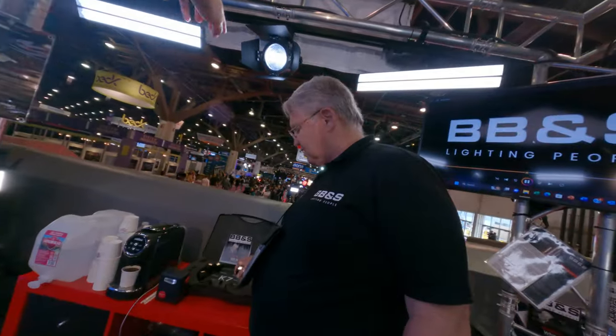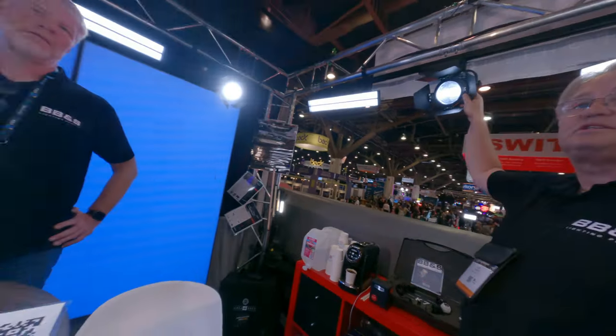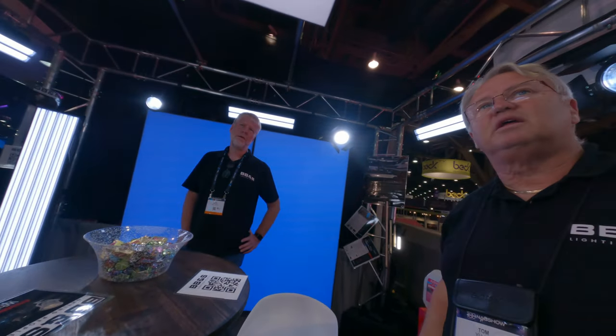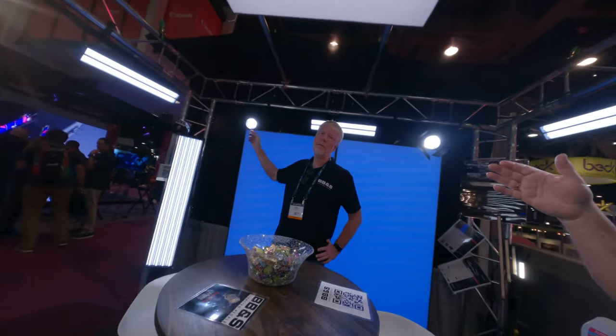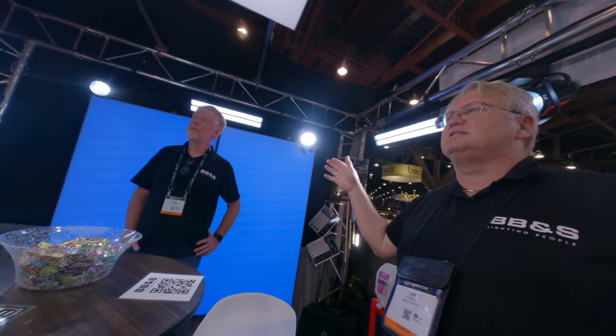I mean like all this kind of stuff. These are compact beam lights. We have Fresnels, like 10 degrees of beam angle, that kind of stuff. Yes, these are the CBLs. They do 7, 11, 14 and 17 degrees.